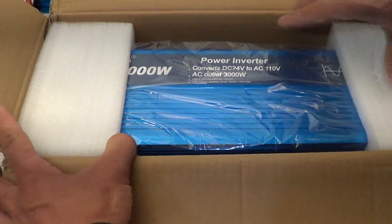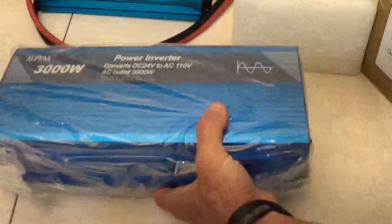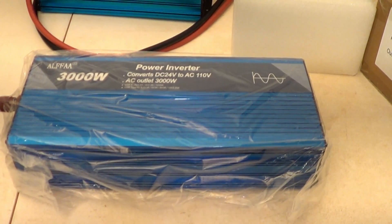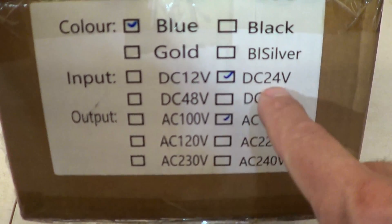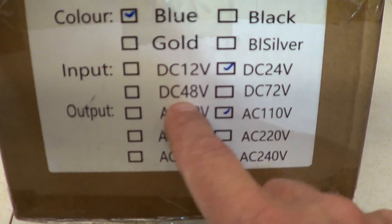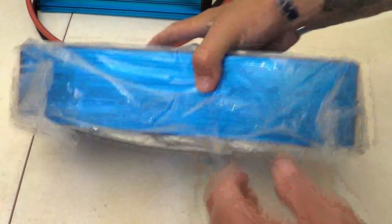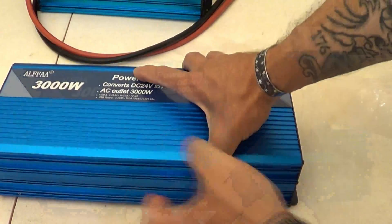When you open the package it's packaged very well with nice foam inserts. It's not much bigger than the previous version even though it's double the output at 3000 watts, which is wonderful. On the side of the box you can see it comes in blue, black, gold, or silver, and this unit is DC 24 volt. They do make 12 volt, 48 volt, and 72 volt models, all with 110 volt AC output for use here in the United States. It comes in a protective bag to keep it clean on arrival.